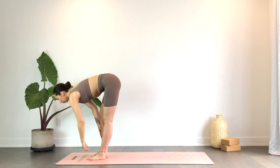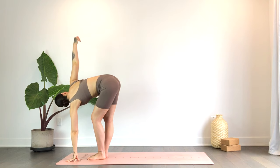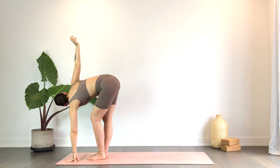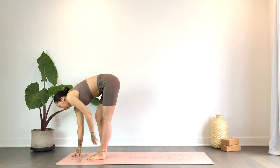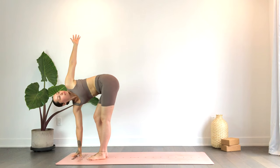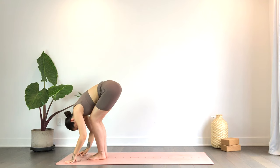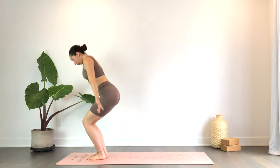As you exhale, plant the left hand to the mat with a gentle bend in the left knee; inhale, right hand reaches up. Exhale, switching sides — inhale, left hand reaches up with a gentle bend in the right knee. Exhale, fold. Inhale, come to standing, hands reach up overhead.